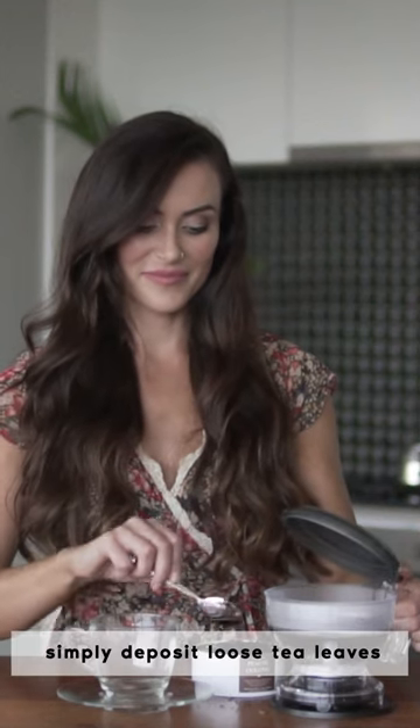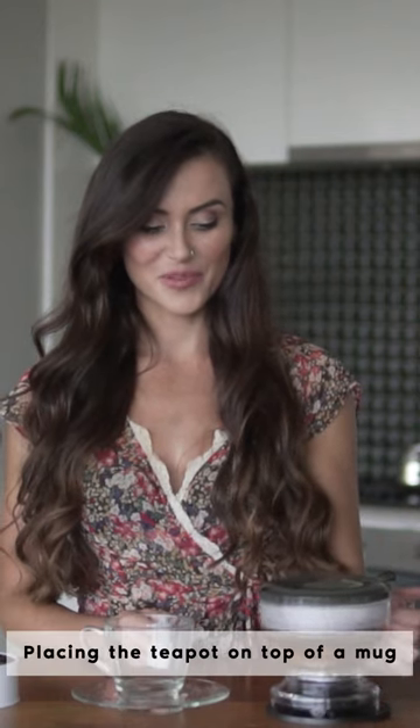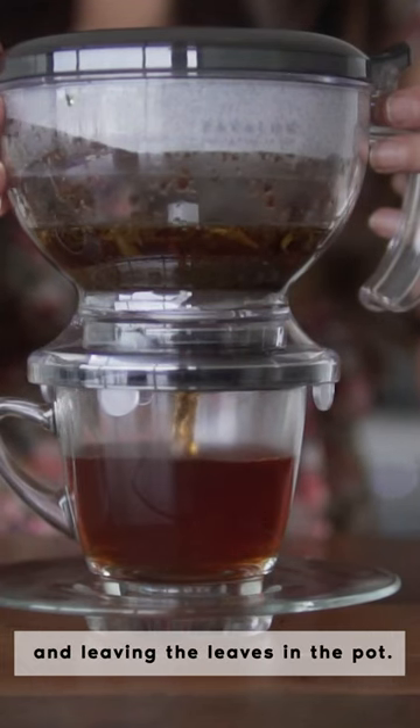To make tea, simply deposit loose tea leaves into the tea maker and add hot water. After steeping for three to five minutes, the tea is ready. Placing the teapot on top of a mug triggers the gravity flow filter, pouring tea into the cup and leaving the leaves in the pot.